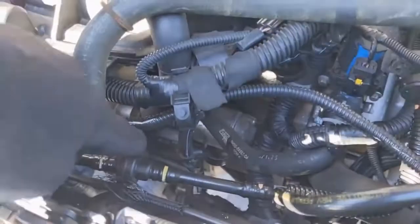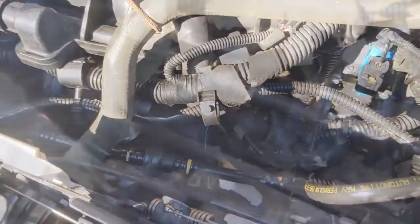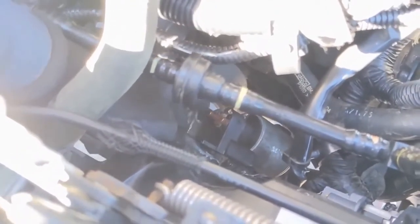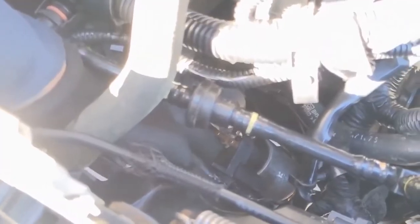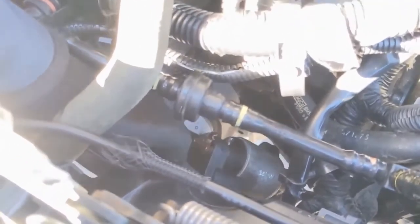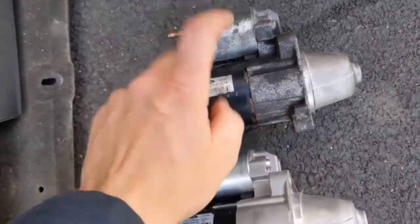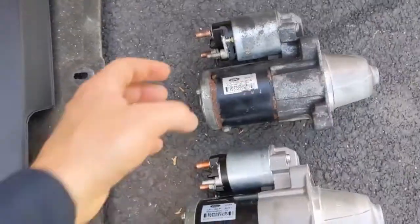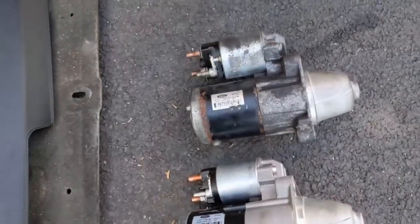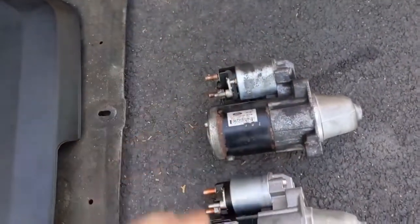Now we can work on getting that main power off and then the S terminal off. From up top you can pull the starter out, turn it, and then the main power needs to come off and then there's another little one right here — the S terminal — that needs to come off. Then this plastic piece separates and the starter is free to come out completely. With some wiggling and jiggling the starter came out the bottom — once those are unbolted it wasn't too hard, just had to move some hoses around.